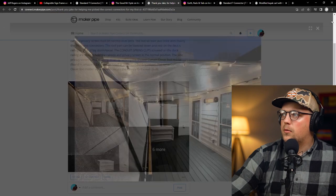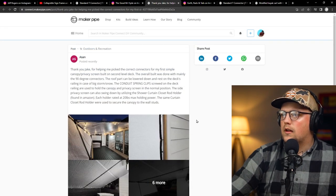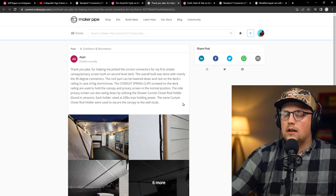It's a good canopy to pull inspiration from if you're wanting to do something similar. Really cool to see from Asan. We talked on the phone a couple of times, so it's always cool to have a phone conversation about an idea and then see it come to reality. Thanks, Asan.